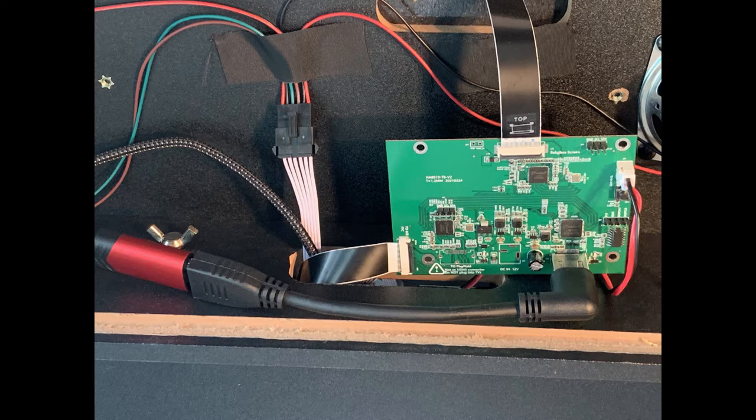Here's a close look at the finished installation. You can manage the wires and move them around as you like and secure them and the board as you please.